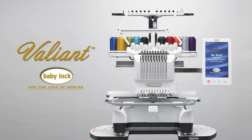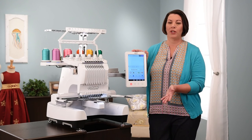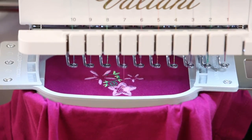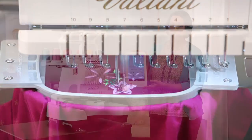The Baby Lock Valiant is a multi-needle embroidery machine made just for the love of embroidery. Whether you're somebody who runs a small business or somebody who's just an embroidery enthusiast, this machine has you in mind. It's a 10-needle embroidery machine that stitches up to 1,000 stitches per minute, making those large embroidery designs very easy to stitch out.